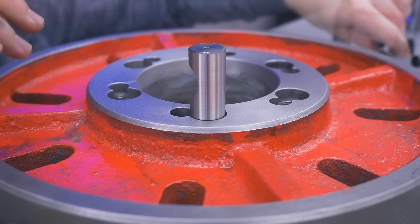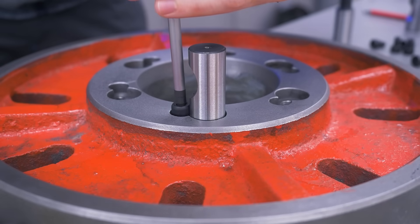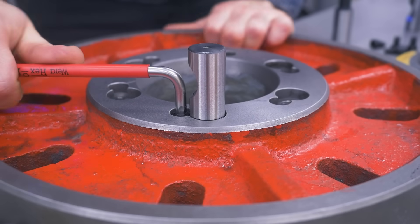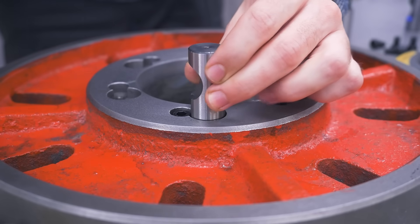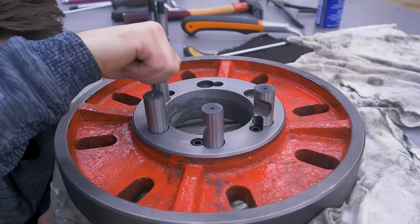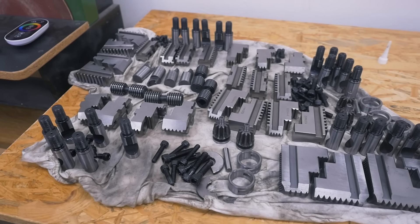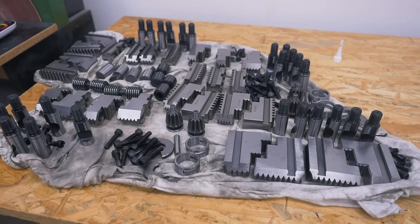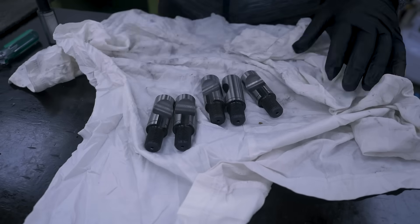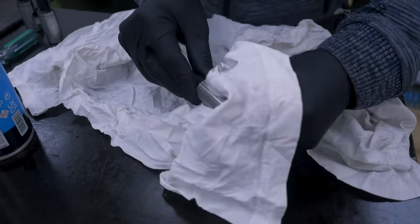These cam studs get screwed in until the line here is kind of flush with the surface — right about there. This screw just secures them in place. In the meantime the army of small parts are out of the ultrasonic, and I gave everything another blast with brake cleaner and compressed air. We have the pull studs.